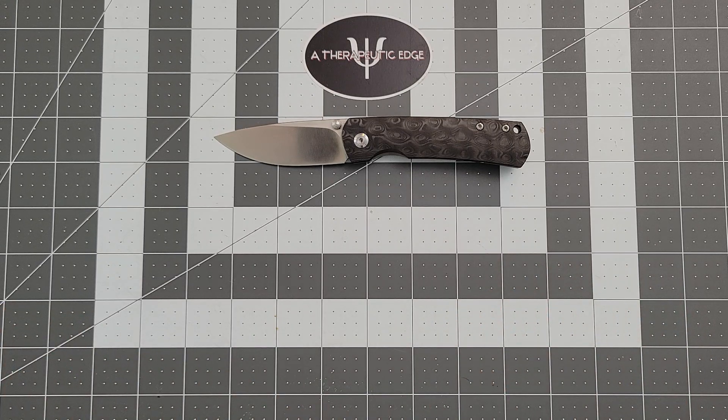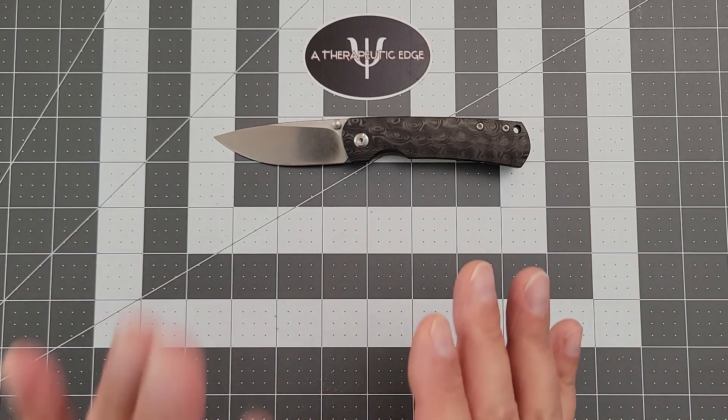I'm also really sad that I missed the recent drop of the full titanium version of the Mini Old Guard, because look, money is a real thing. I can't always buy the knives that I want, but I would have if I could have. And it's because John loaned this to me to check out — I know, John, I've had this for a while. It's coming home, I promise.